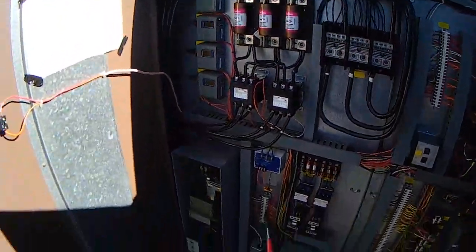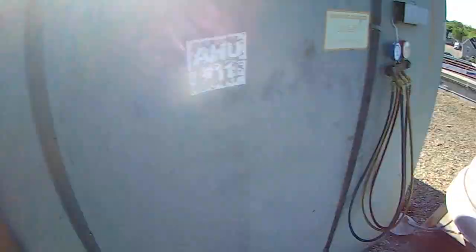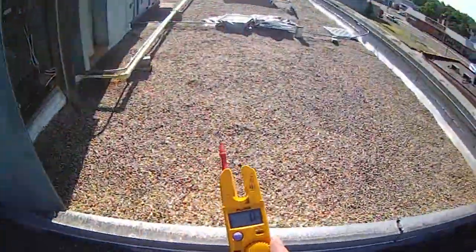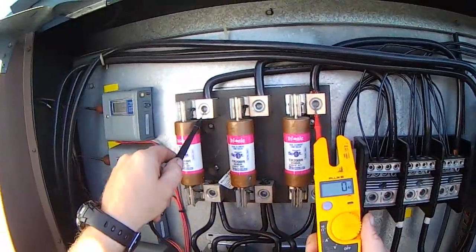I'm going to go ahead and de-energize and reconnect that. I could try to do it live with a pair of needle-nose pliers, but I'm going to go ahead and power down — safety first. Just check our voltage. Power's off.